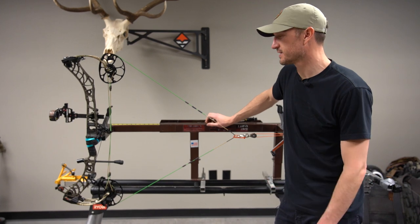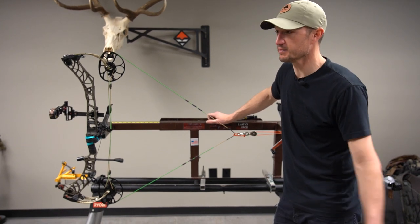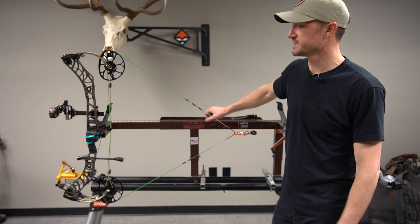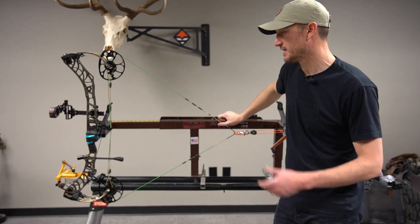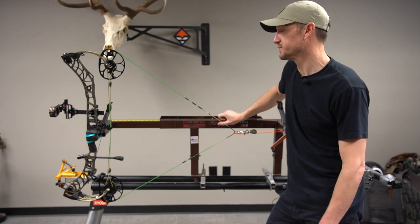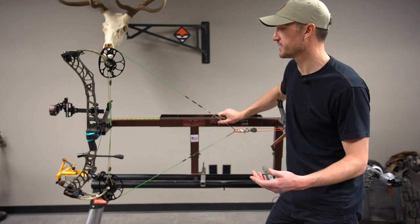If your draw length is off, it can cause some major issues with your aim. If your draw length is too long, you may get these long swooping aiming actions when you're trying to aim. If it's too short, it seems like you get these herky-jerky rapid movements in your sight picture. If you can get a proper draw length that works for you and is repeatable, you're going to shoot much better, aim a lot better, and ultimately have a much more accurate shot.